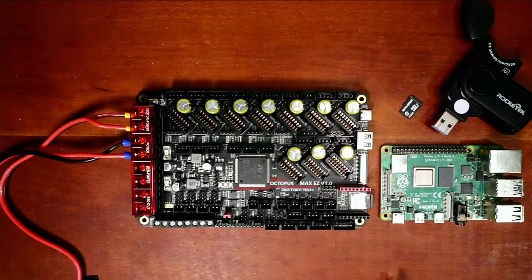Today we're going to talk about the quick way to install Klipper with the Raspberry Pi 4 and the Octopus Max EZ version 1.0. I'm going to show you how to do this real quick.